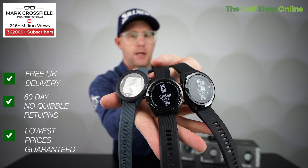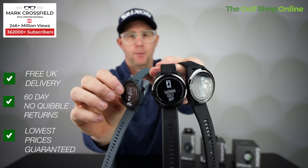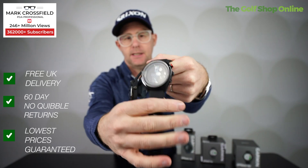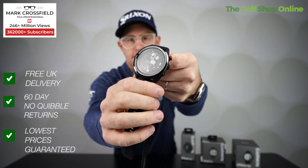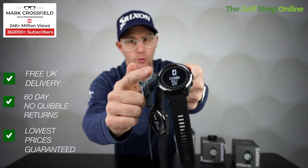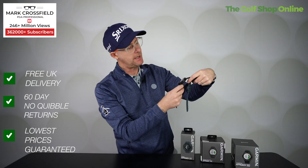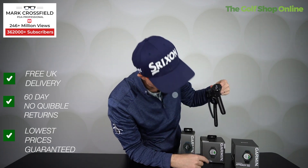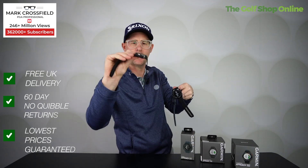I think there's a GPS watch for everyone here. The S12 is definitely for those who want the most simple option. The S42 is a great medium one and I do like the slenderness of it. The S62 is bigger but does a lot of great features — it would be hard not to want all of those features. Personally, I'm going to go with the S42; I just like the slenderness of it.